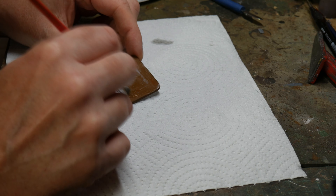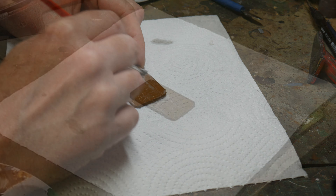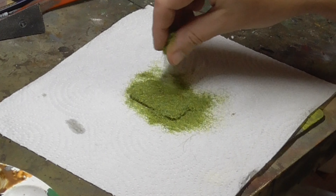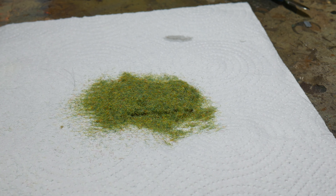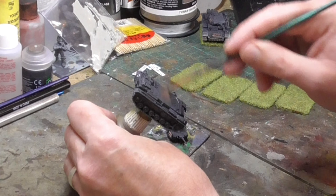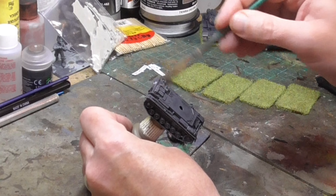While the decal dries it's time to get back to the base. I use undiluted PVA glue painted over the base to fix the static grass in place. I don't use an applicator — I find that blowing on the grass once it's in position is enough to help it stand up, but if you have one, use it. With the base completed it's time to start finishing the tank off. I use Vallejo's Neutral Grey as a dry brush.